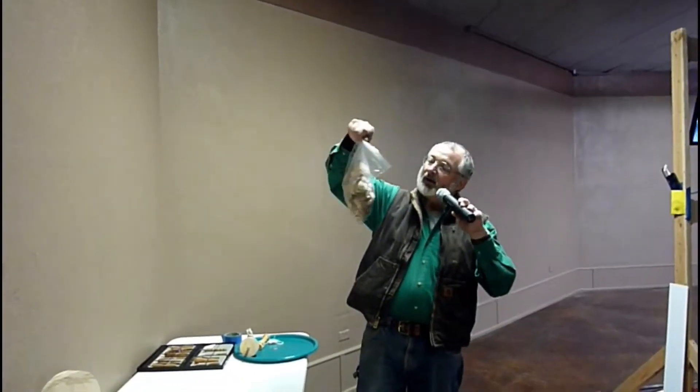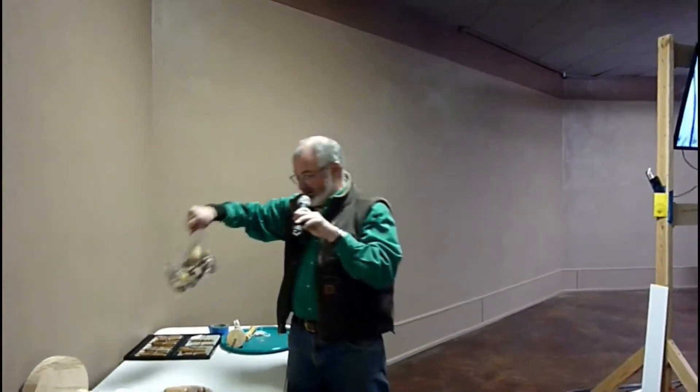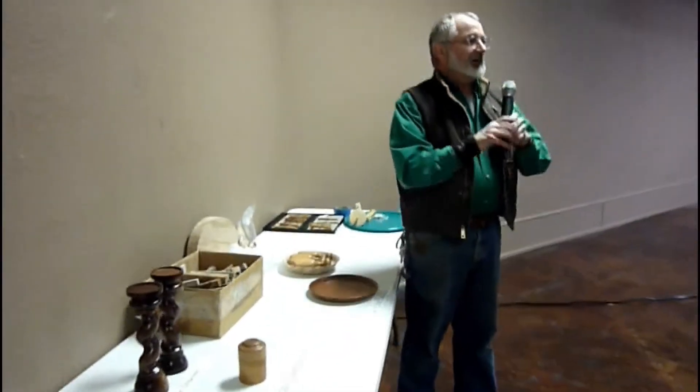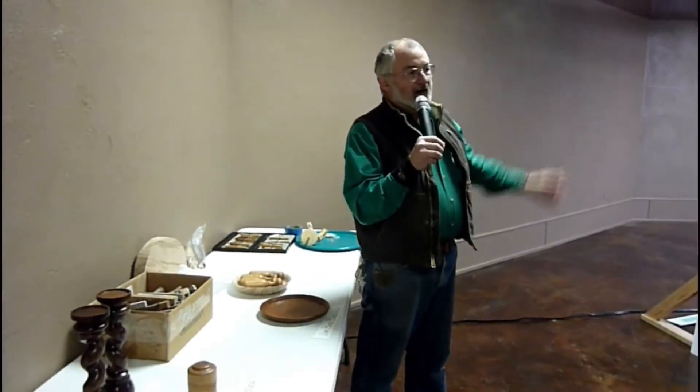Christian brought me a whole bunch more of the throw tops for the Art Festival, so that's cool — we'll have a whopping good time with those. Also, in the last month I have probably given away 50 to 75 pen blanks.